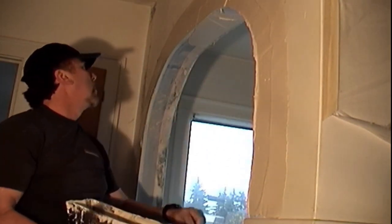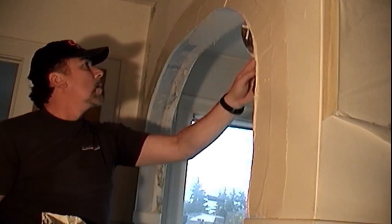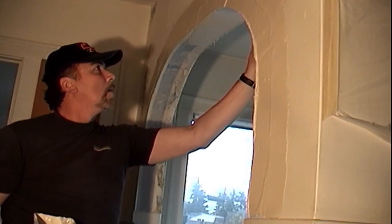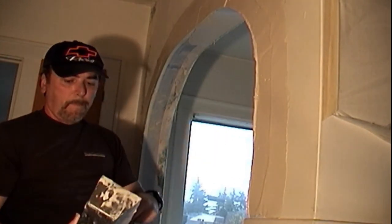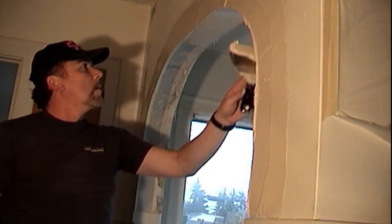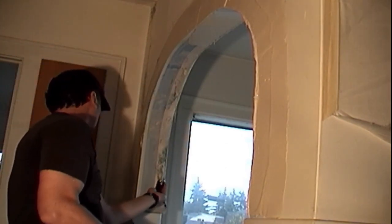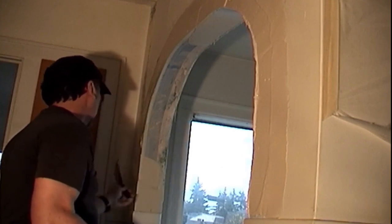On your final pass with your knife, go back and clean the compound off the corner bead while the compound is still wet. You should be doing this between each coat you apply — be careful not to gouge the corner bead with your sharp knife. This is even more important when working with metal tape on corner bead covered with paper.